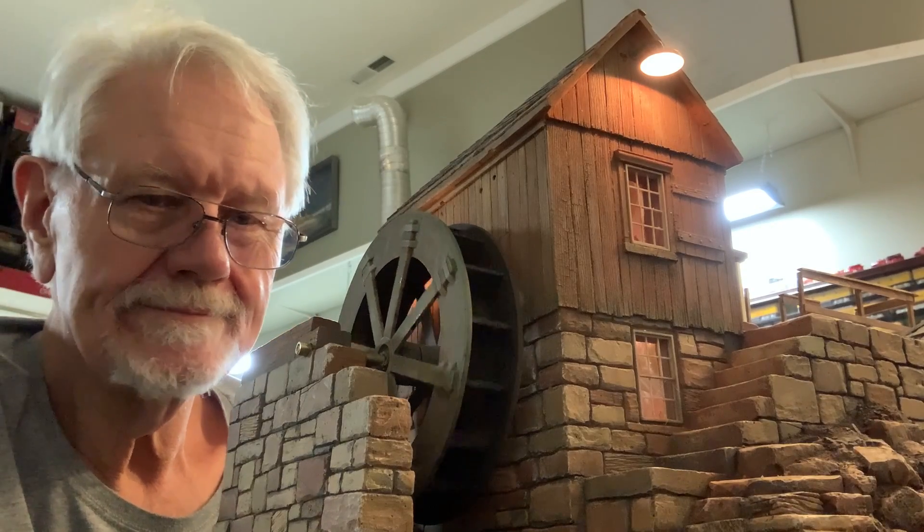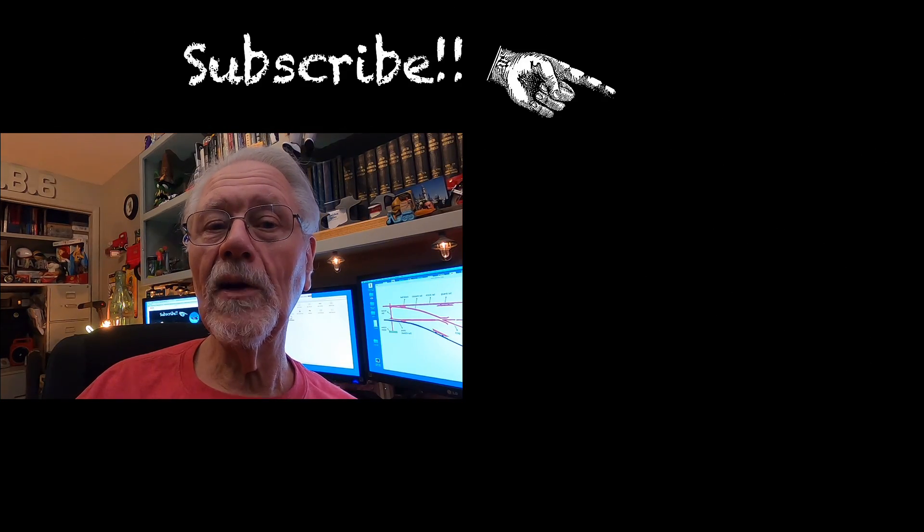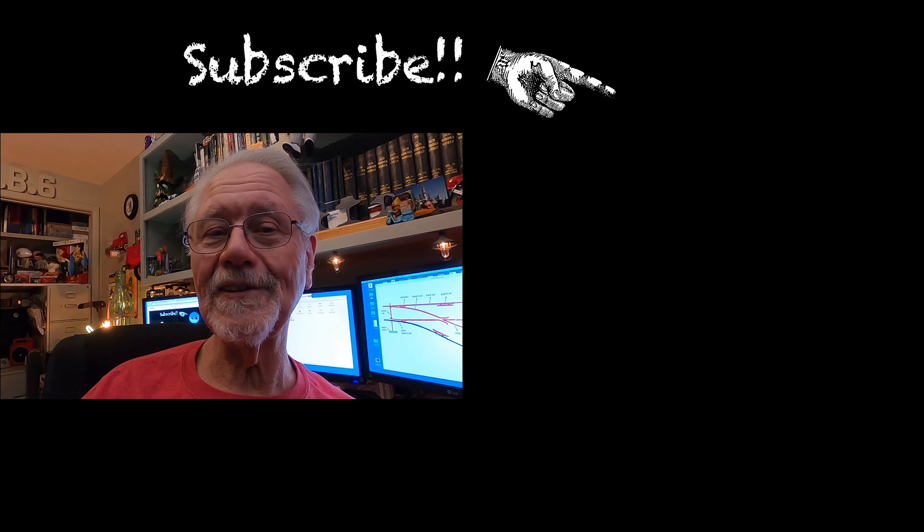Well, I hope this has been informative and not too terribly boring. We will be back on Sunday with some fun stuff — we're still working on the Gardner Mill but we're nearing completion on that. If you're not a subscriber, or if you haven't yet hit the like button, please do so, and subscribe by clicking on the upcoming blue button. We'll see you here on Sunday with the Gardner Mill. See ya, bye-bye.